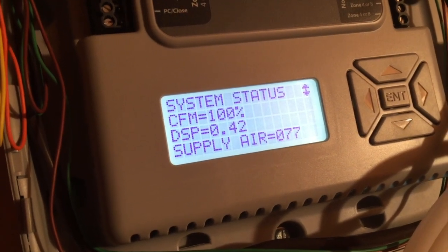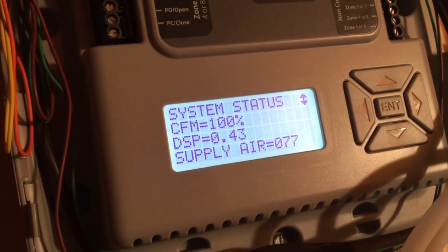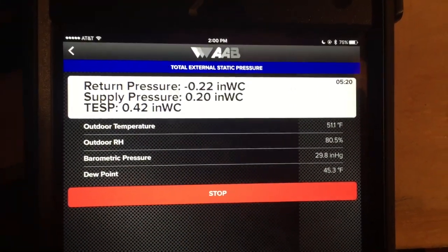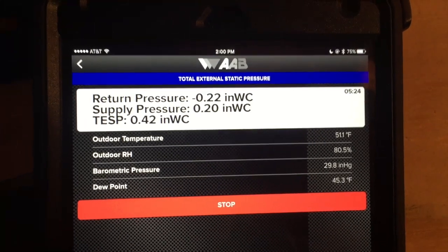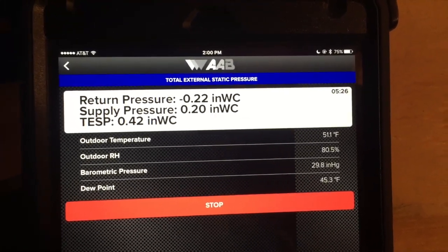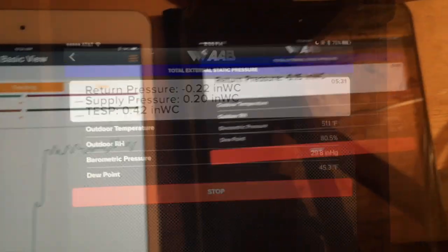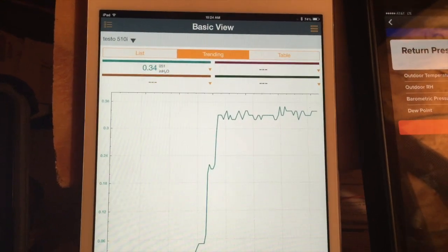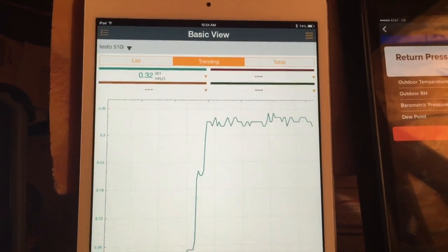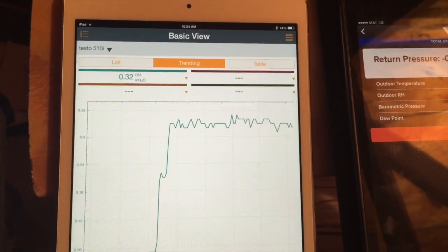Right now we've got 100% blower, and the zone board shows 0.43 static. The AAB shows a return pressure of negative 22, supply pressure of 20, total external of 0.42. The Testo 510 shows 0.33 to 0.32 fluctuating, as you can see in the graph there.